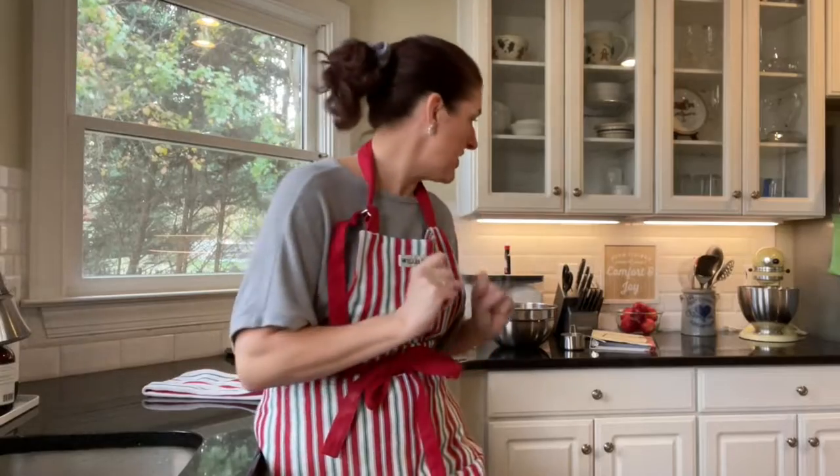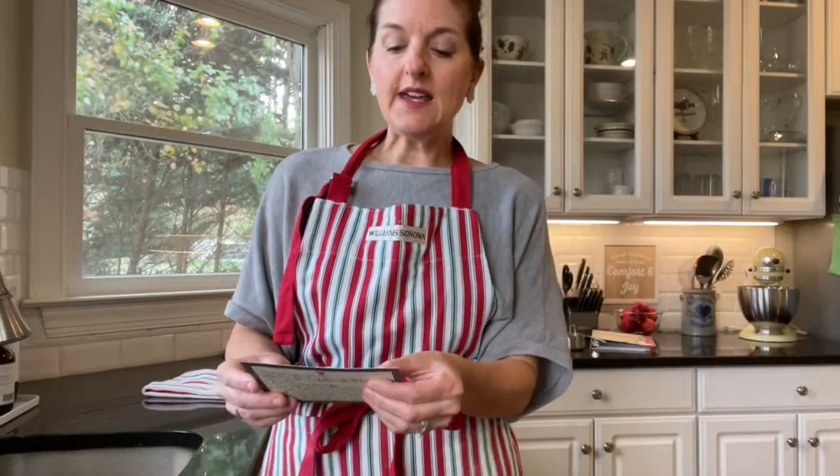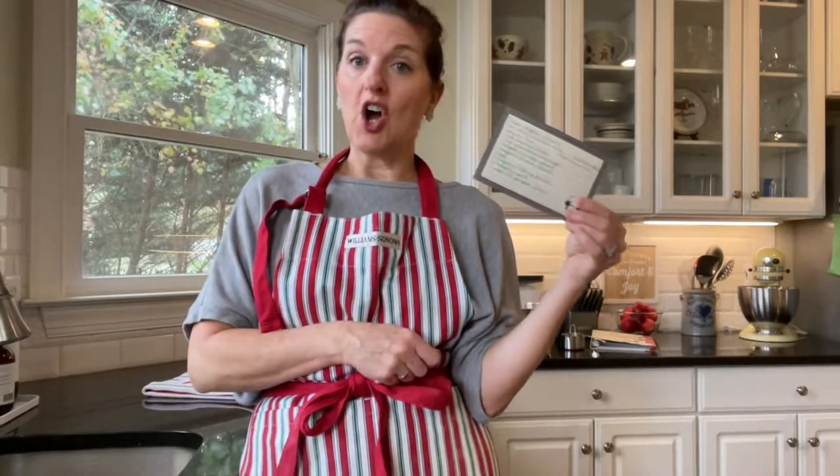Whether you are a seasoned baker who does very complicated sugar cookies and you're looking for something a little easier this year, or if you've never made sugar cookies from scratch, this is absolutely the recipe for you. Now, this is not my recipe. I got this on the internet and I want to give credit where credit's due. It is from inkatrinaskitchen.com.